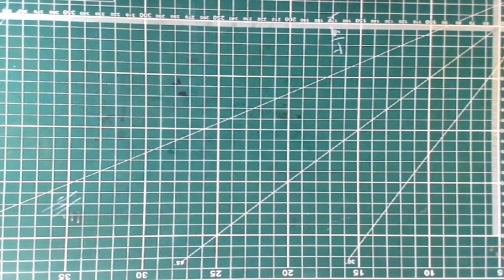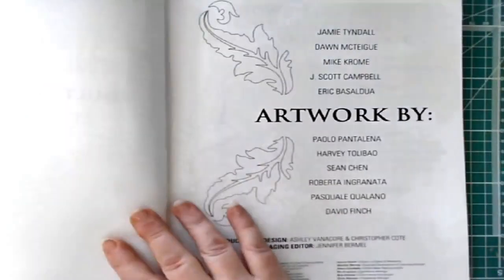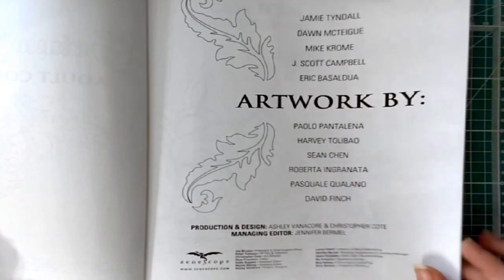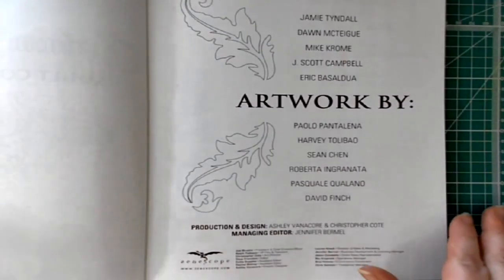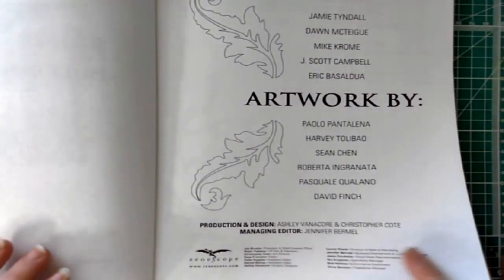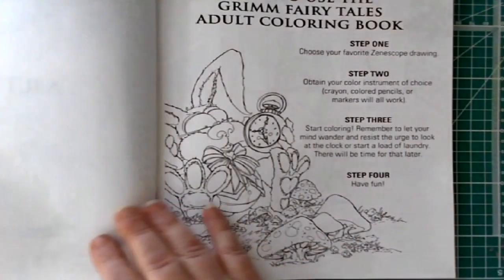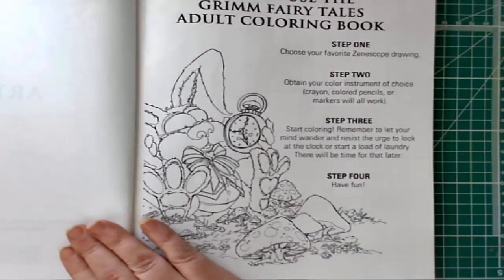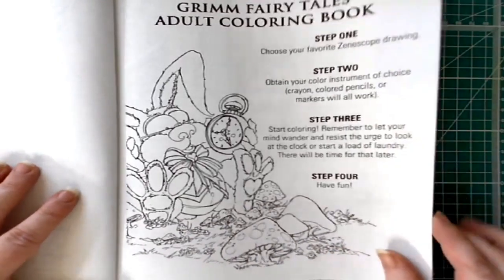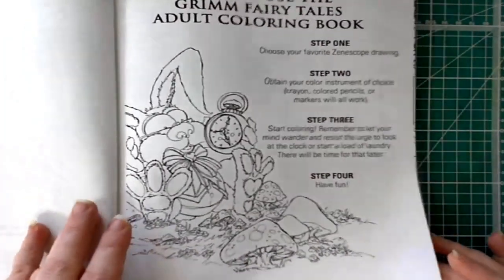We're starting with volume one, which has 46 amazing illustrations to color. They have all of the artists listed who designed each individual picture. It's published by Zenoscope, which is a great way to show who has drawn the pictures in the book. It also has a 'how to use' section — step one: choose a picture, step two: pick your coloring instrument, step three: color.